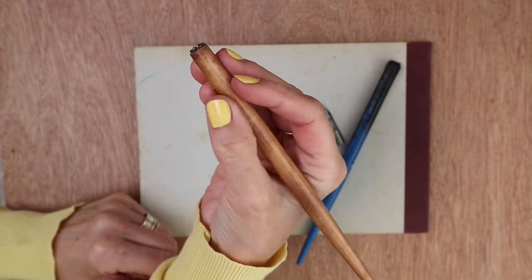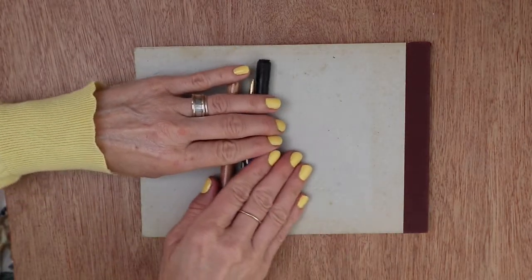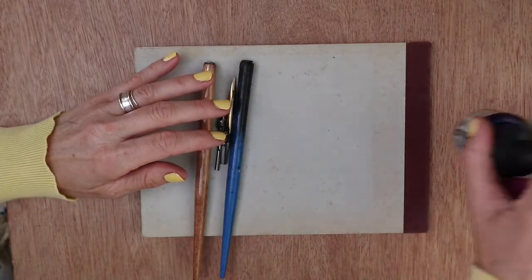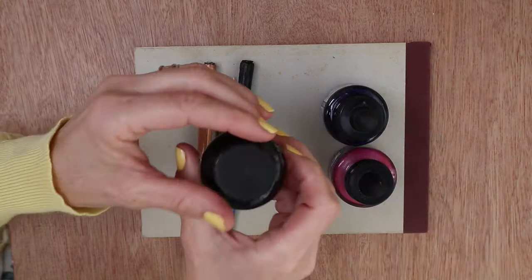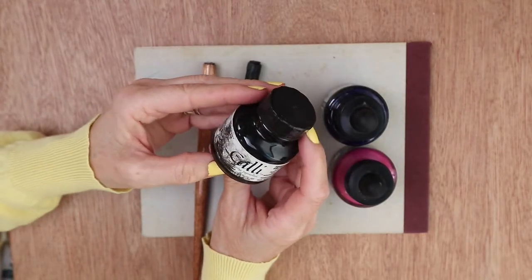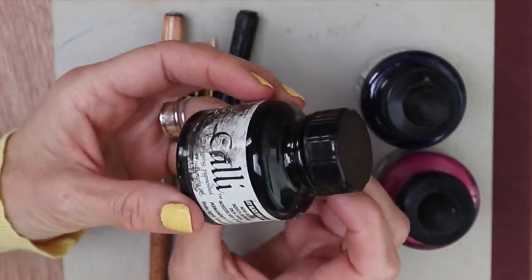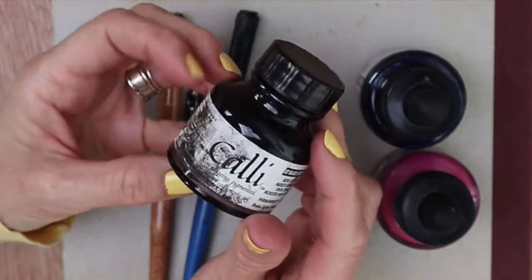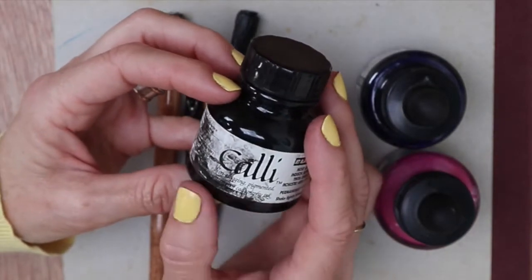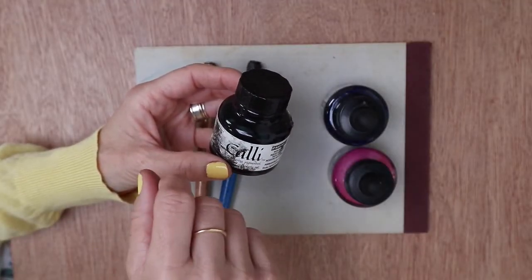The sort of ink you use will depend on what you're using it for. I tend to use this ink, which is non-clogging pigmented waterproof calligraphy ink. It's waterproof when dried, because I do my black outlines first and then use watercolour once the outline has dried.